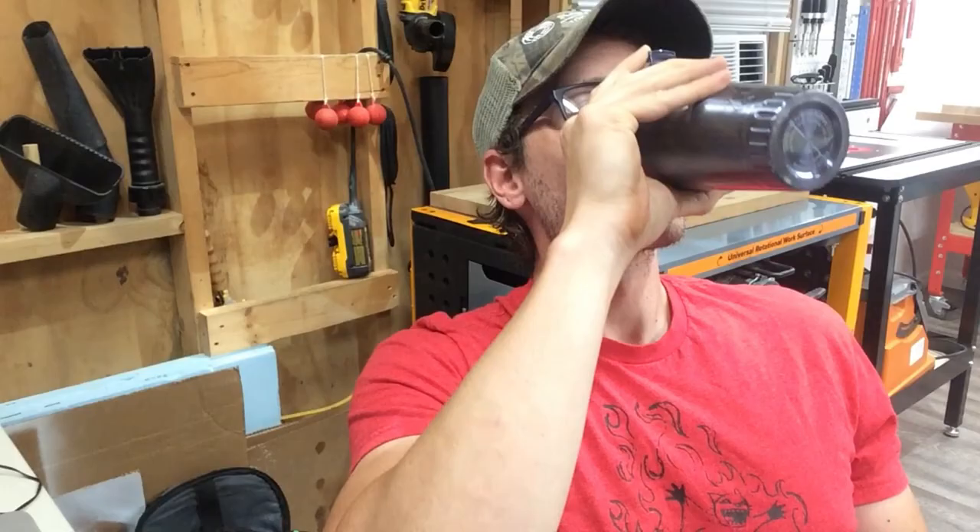Thanks for watching this edition of painting sailboats at night in the garage. Hey, give me a subscription, or look at my other stuff — or don't, I don't care. Bye.